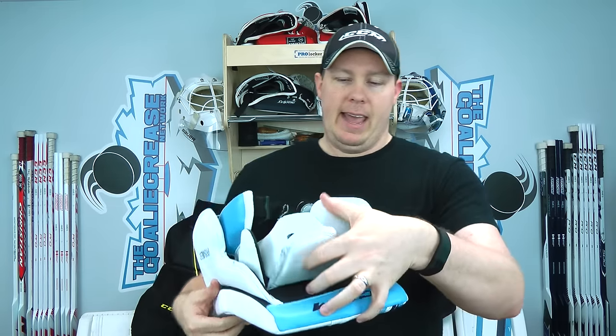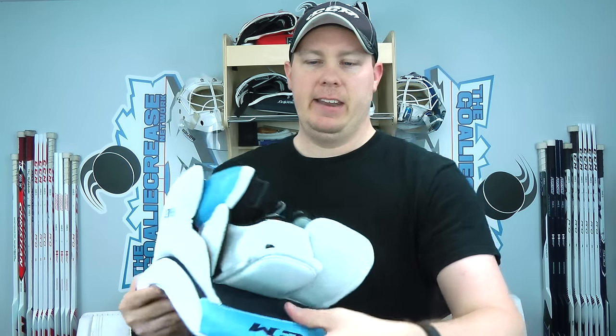They did add a little bit of D3O foam — you can see it's orange right here at the tip of the index finger. If I put my hand in and grip my stick, my finger might be exposed a little, so if a puck comes in here that D3O foam allows enough flexibility for a nice fit and grip on the stick, but the second a puck hits it's going to become extremely hard and protect my finger. I think that was a really smart move to add that D3O foam right there.